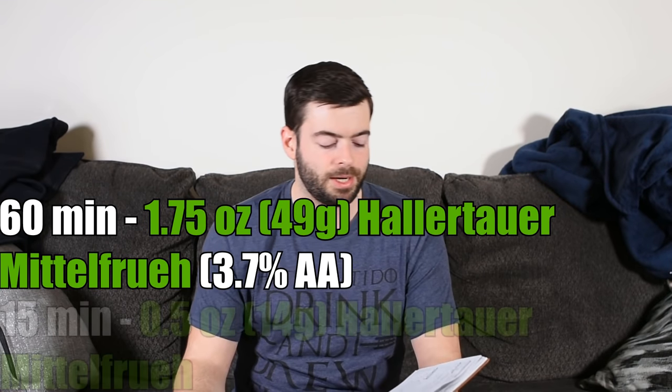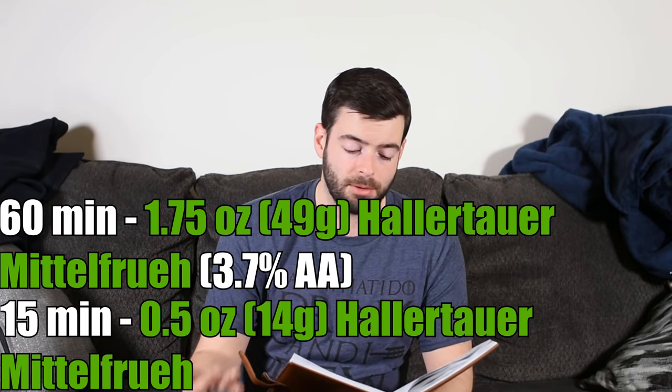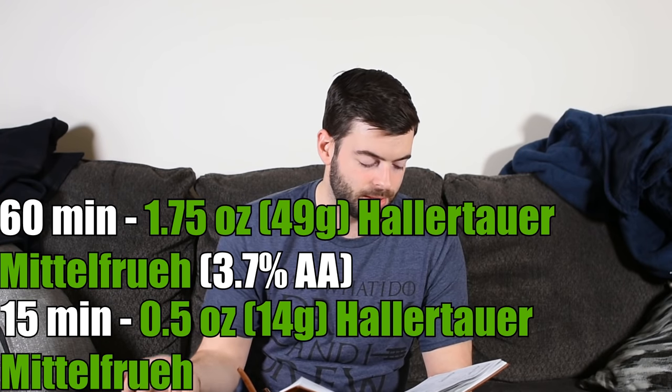For hops, you can really use any German noble variety — Hallertauer, Tettnang, Hersbrucker, Spalt are all good options. I'm using Hallertauer Mittelfrüh: 1.75 ounces at 60 minutes and half an ounce at 15 minutes. All of mine is at 3.7% alpha acid.